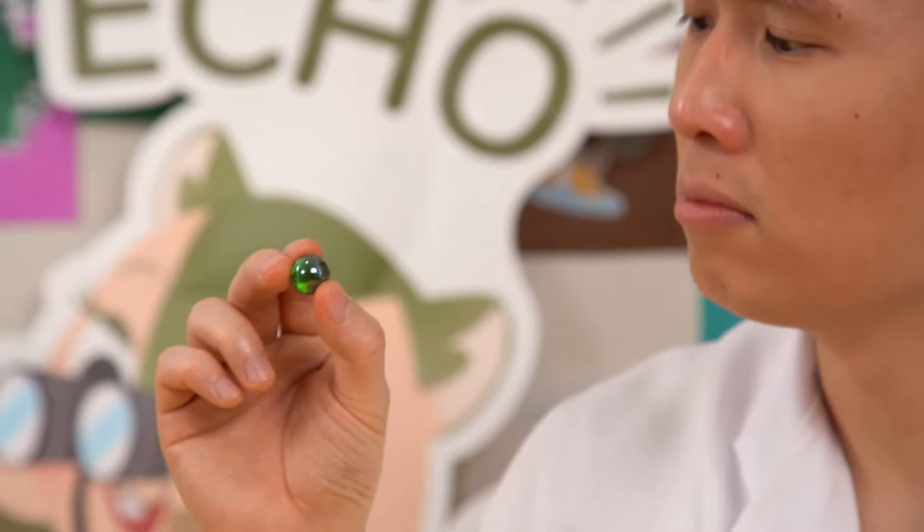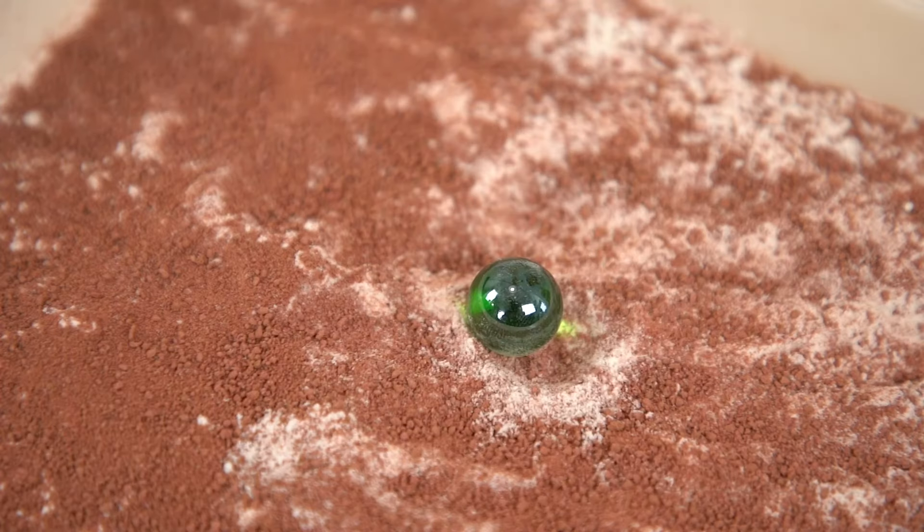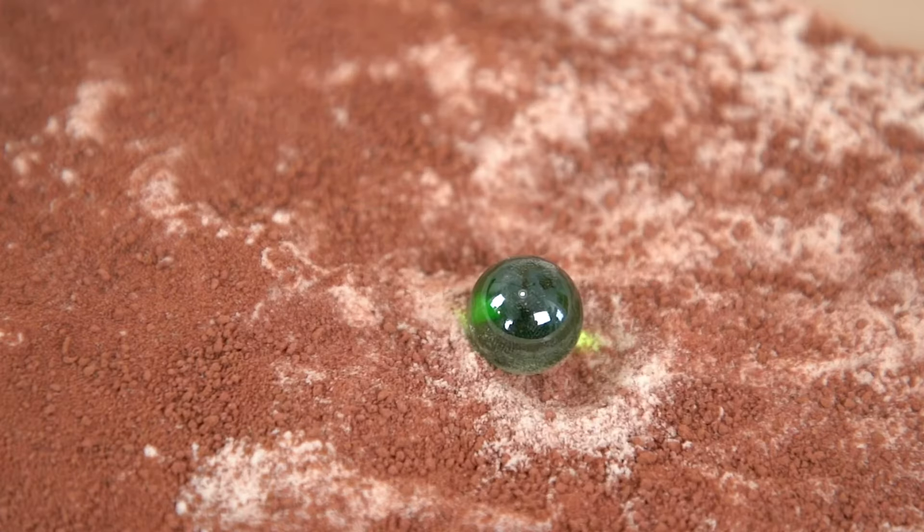Alright, let's try out the marble now. Hmm, as the marble is so small, I wonder — can it even make a crater? Let's try it out! Hold the marble at a high position and drop it. Woohoo! The marble made a huge crater and splashes the soil everywhere.